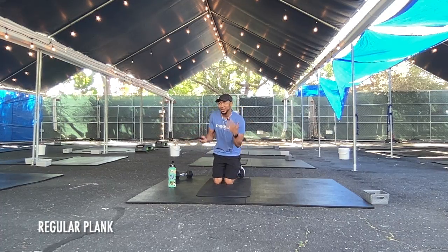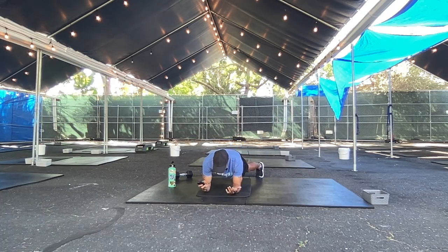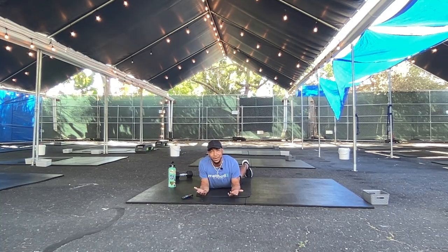First move — regular plank. Bring it down to your forearms. You've got 30 seconds. If you're looking for a little external rotation, see if you can get your palms facing up toward the ceiling — and now we're really working. Not bad, right? That was perfect.